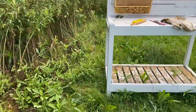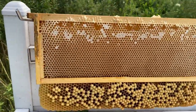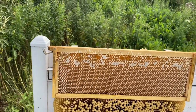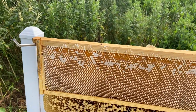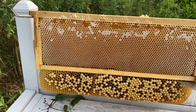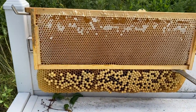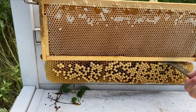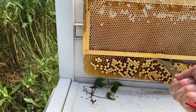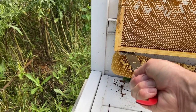What I'm going to do is cut this off here just using my hive tool. I've got it on this rack — my wife's idea to put this bench out here and then put the frame holder on top of it. It's kind of hard to hold the camera and cut this off, but I'll do my best. It comes off nice and easy, like butter.